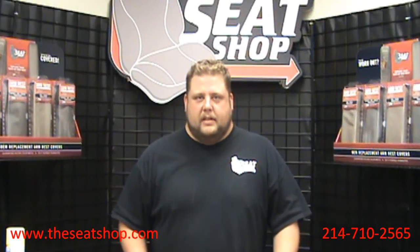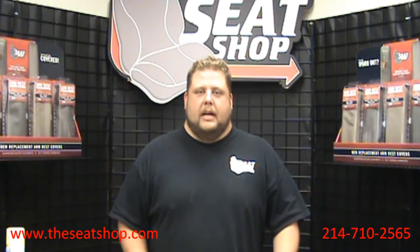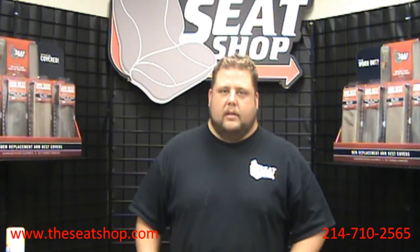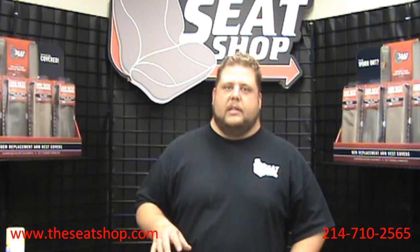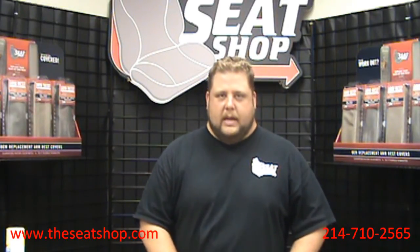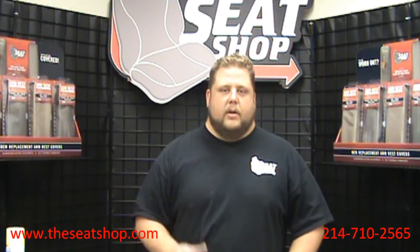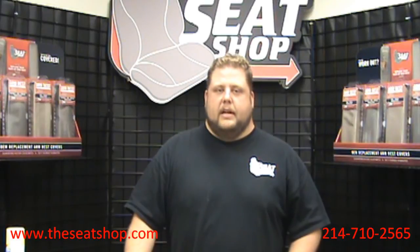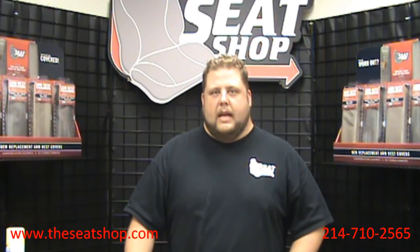Now you know how to clean your existing leather so it matches up with your new piece. Remember to check us out online at www.TheSeatShop.com. We carry everything for Chevy, Ford, Lincoln, and Cadillac full-size trucks and SUVs — driver's bottoms as well as pretty much every other interior piece. We also carry third row seats; if you've got a Suburban, Tahoe, or Yukon and you're missing the third row, we carry those as well. All factory colors, cloth, leather — whatever you need, we should have it in stock. Give us a shout if you have any questions.